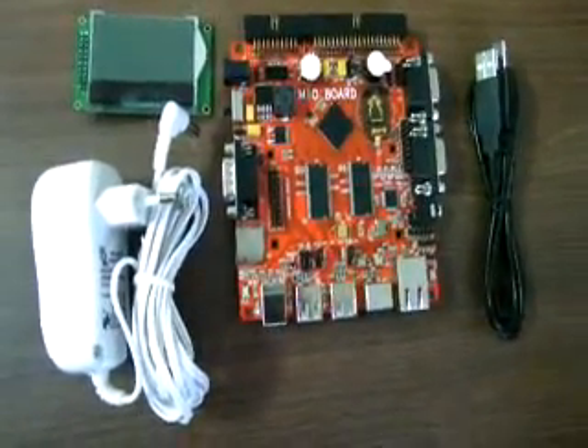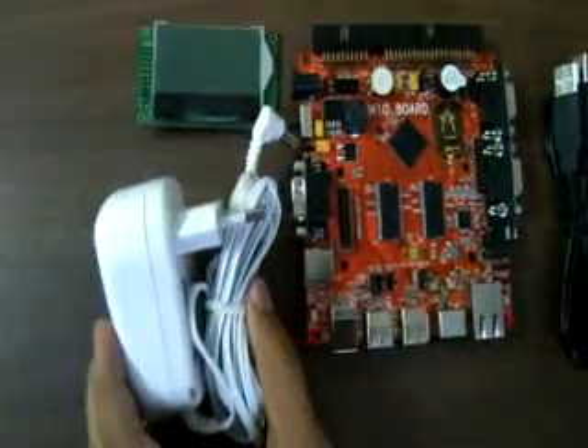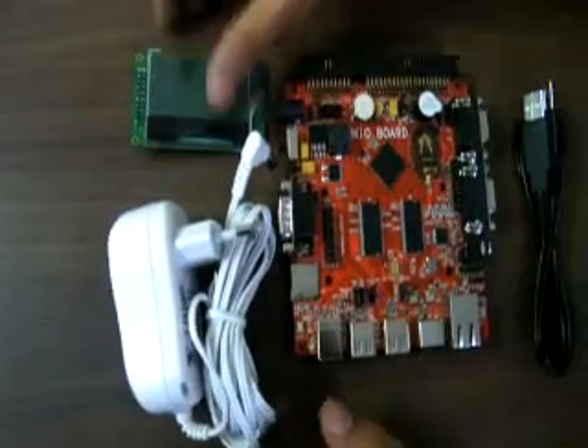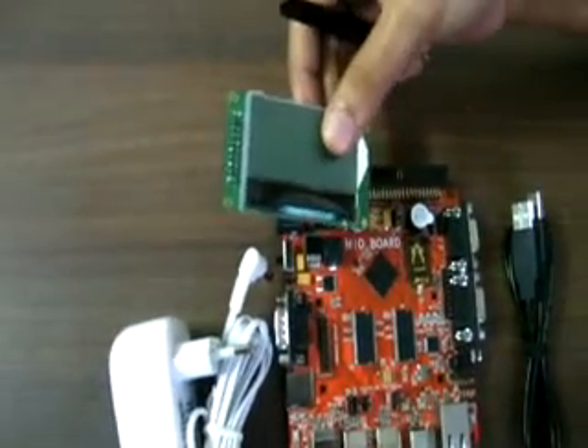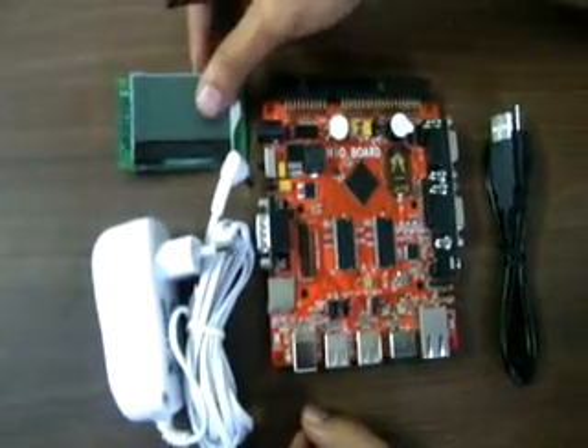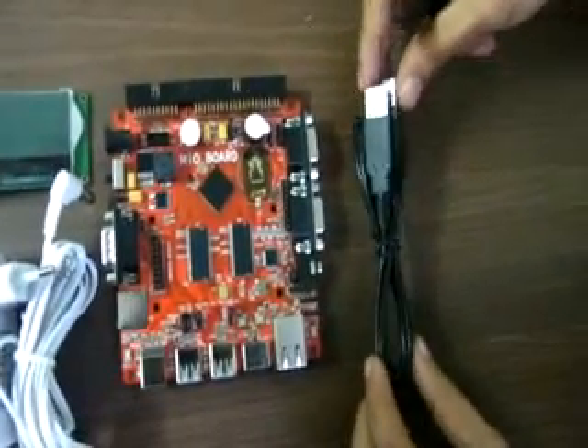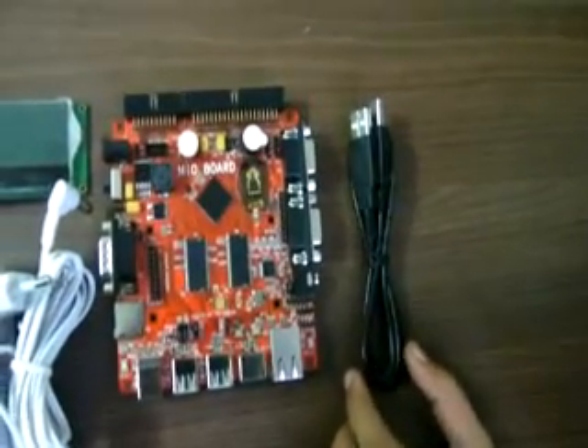When you buy this package, you will get an adapter — that is a 7.5V 1A adapter — one LCD that is 128x64 pixels monochrome LCD, the Mio board, and one USB cable that is USB A to B.